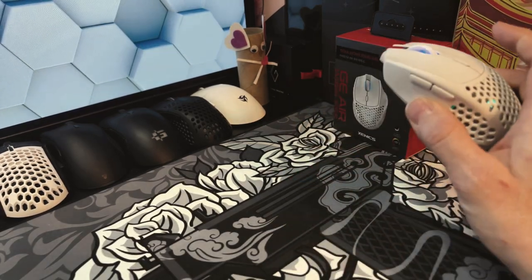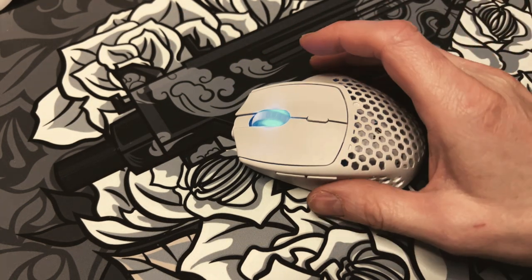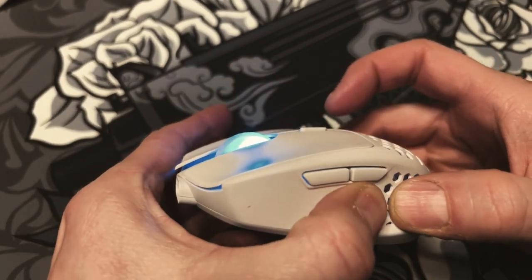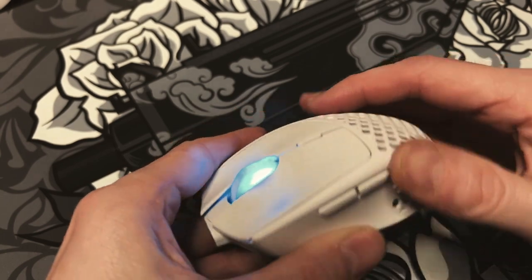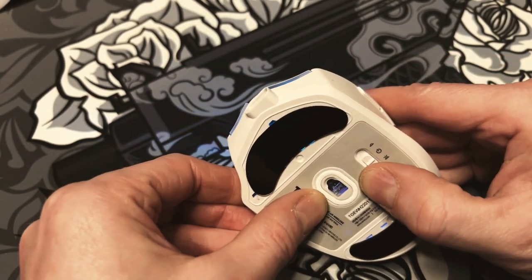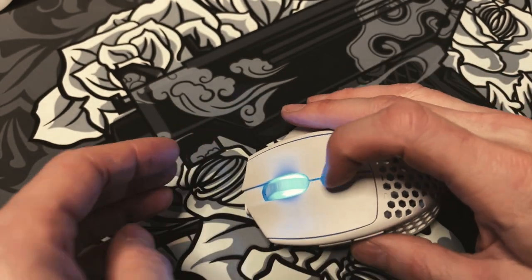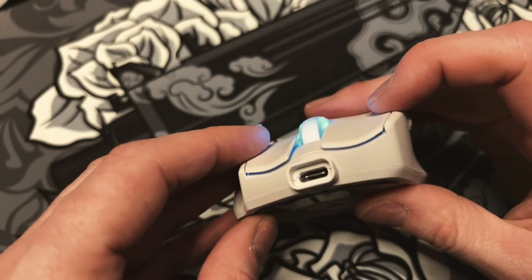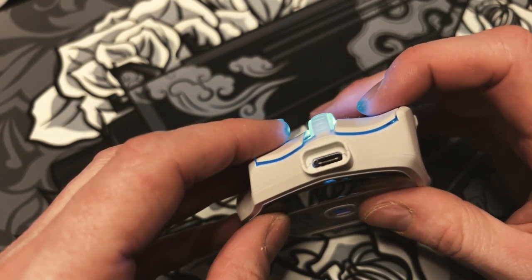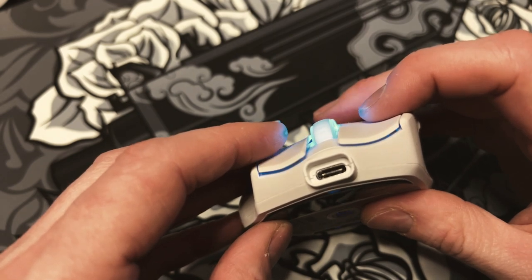Battery life is excellent on this mouse — I've got nothing to complain about. As for build quality, it's pretty solid. There's a little bit of side flex, a little bit on top, none really on the bottom. There's very little pre and post travel. It's pretty good, actually.